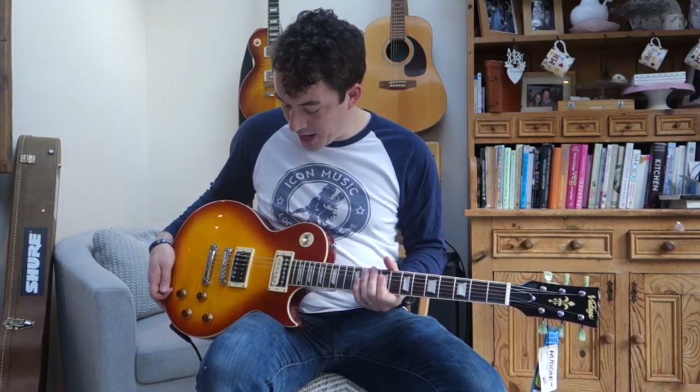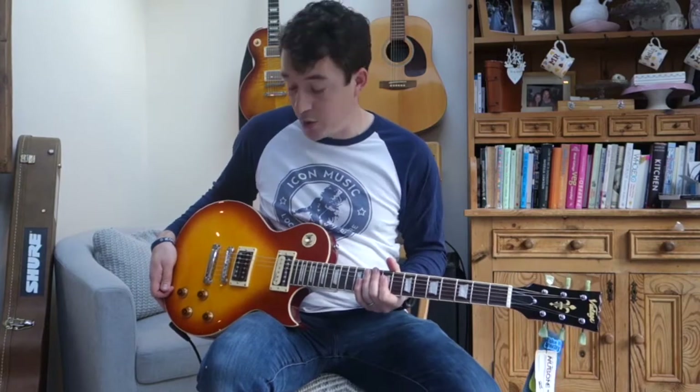The neck pickup is relatively mellow on this, but the bridge pickup is actually quite pokey and it's going to push an amp or a pedal pretty hard.